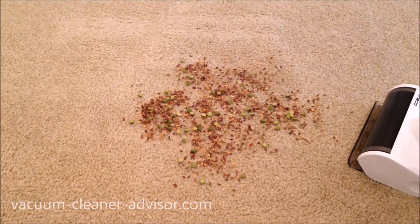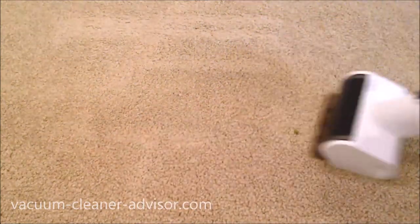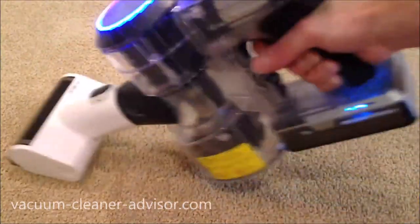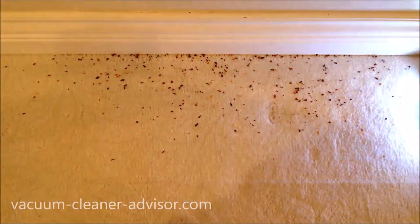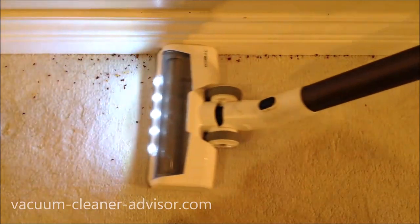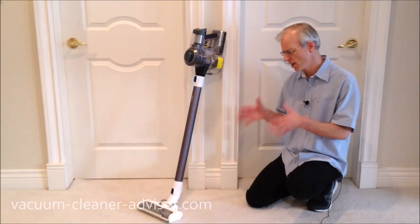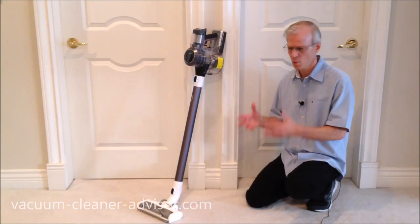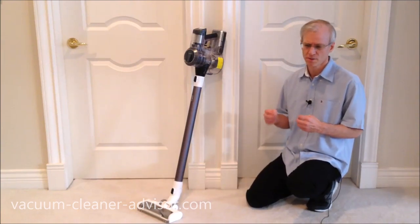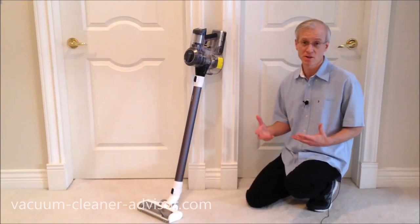The mini motorized tool did perform well on basic debris. An edge cleaning test placed chili flakes tight against the wall and ran the vacuum over them. Edge cleaning performance was fairly average — some cordless units do better and some do worse. Cordless machines generally don't quite match the standard of corded uprights, some of which pick up nearly everything along edges.